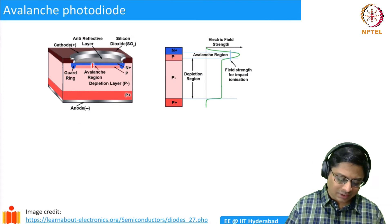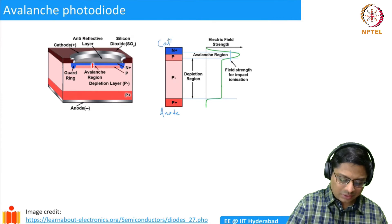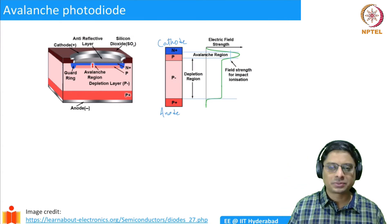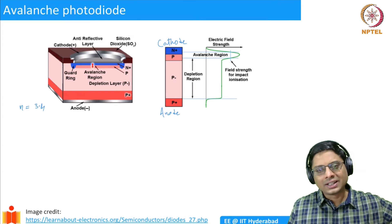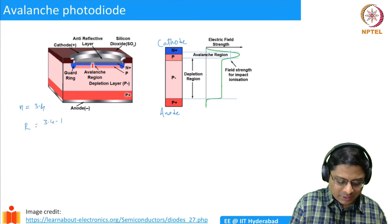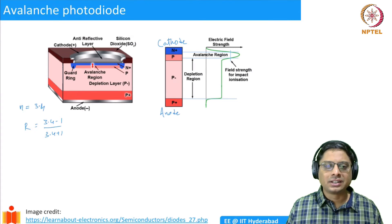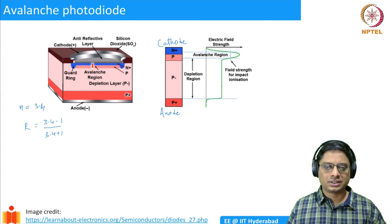The PIN avalanche photodetector structure has an anode (P+) and a cathode (N+) for historical reasons. There is a top layer which must be transparent to transmit as much light as possible. Silicon has a refractive index of 3.4, so if you shine light directly from air onto silicon, a lot of light will be reflected — the reflection coefficient is (3.4-1)/(3.4+1), which is about 40 to 50 percent. We want to reduce this reflection so all photons enter the photodiode.